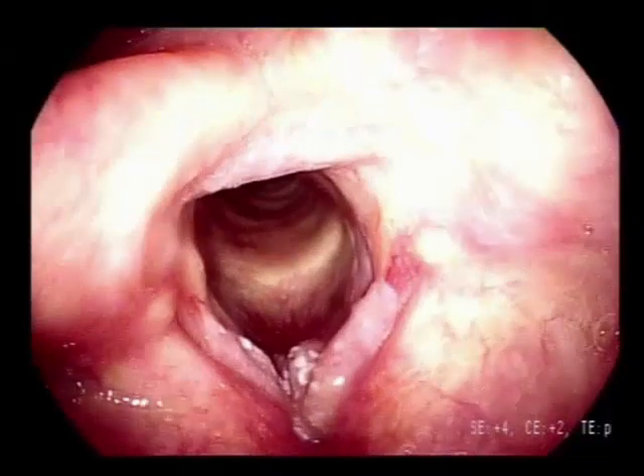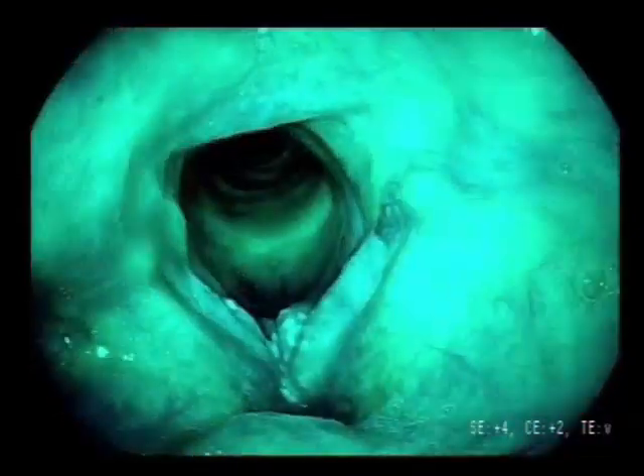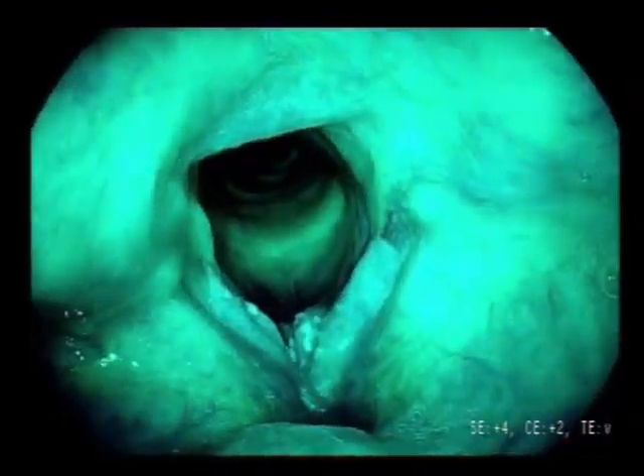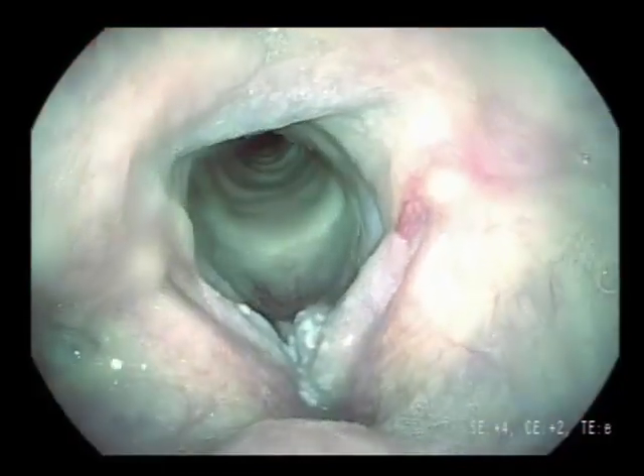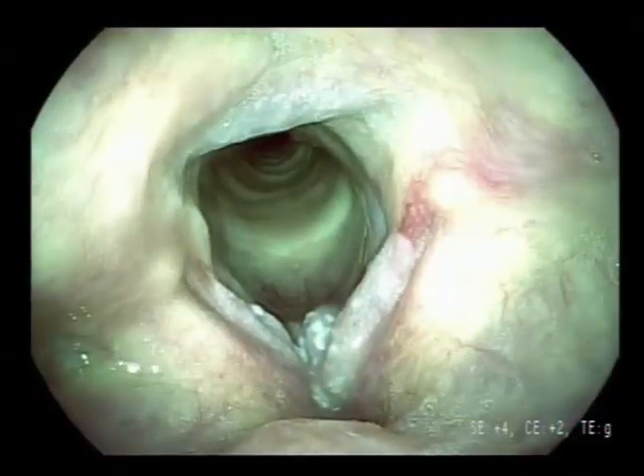With the recent introduction of virtual chromoendoscopy, such as i-scan from Pentax, it is possible to determine tumor boundaries more adequately and visualize vascular structures.